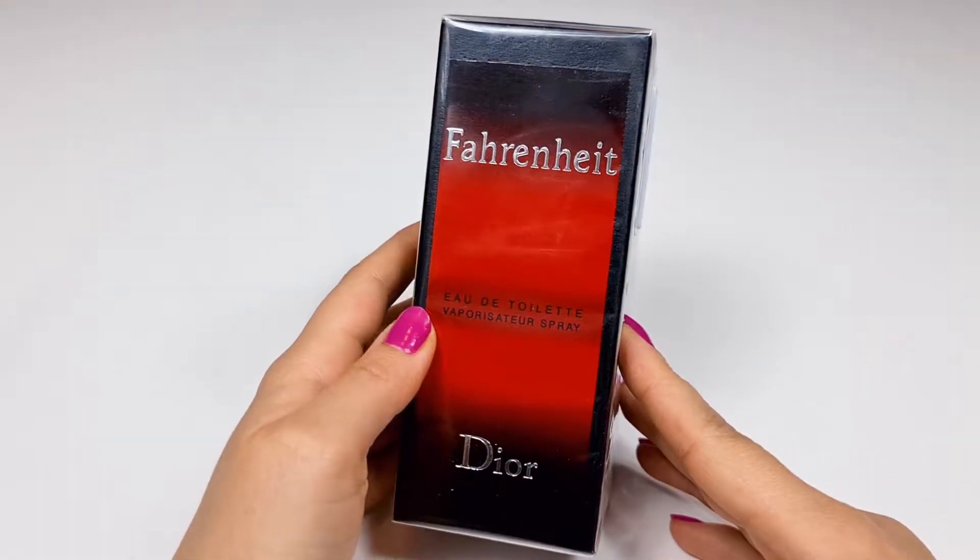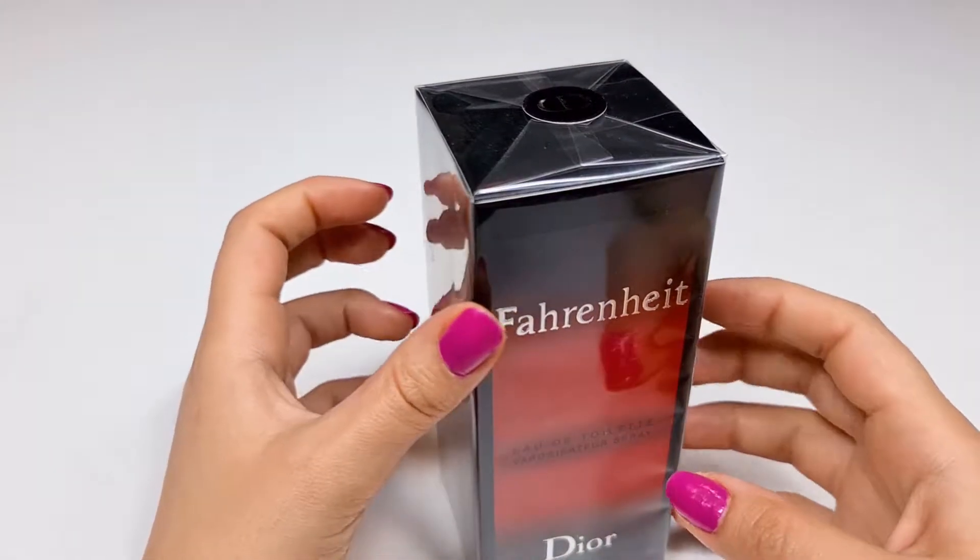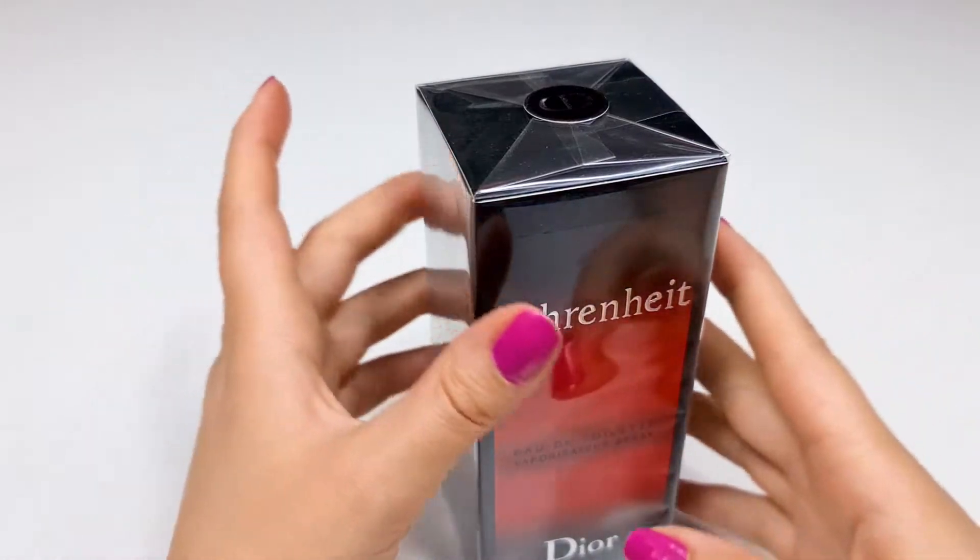Hi, guys. Welcome to ASMR Unboxing Perfume channel. Let's unbox together.